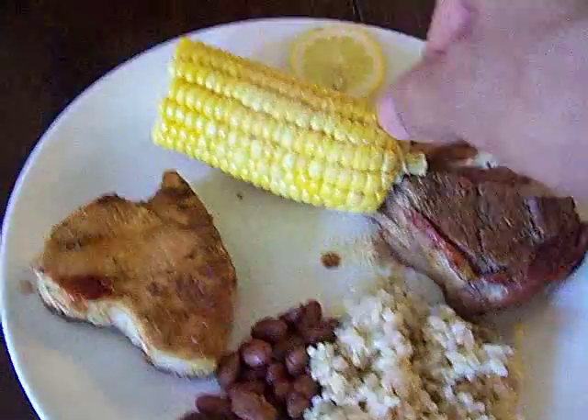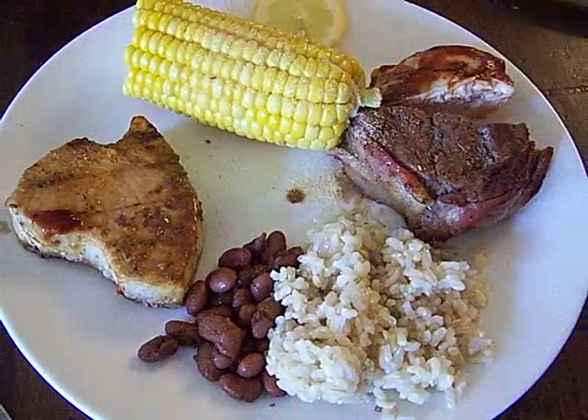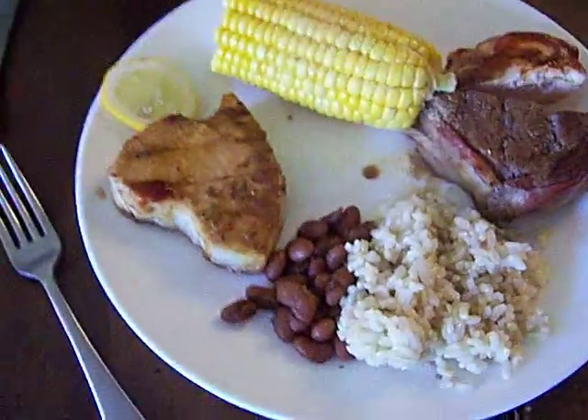Something unique in there — roasted corn from the grill, swordfish from the grill, beans made from scratch, brown rice, and a little bit of chicken and a little bit of lemon to go with our swordfish. And there we go.